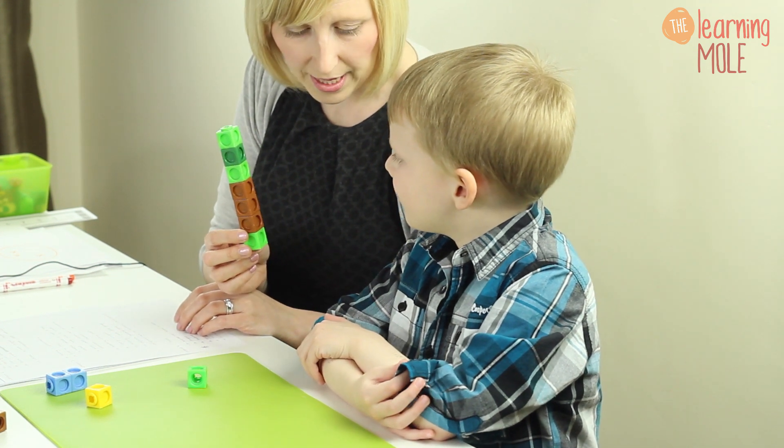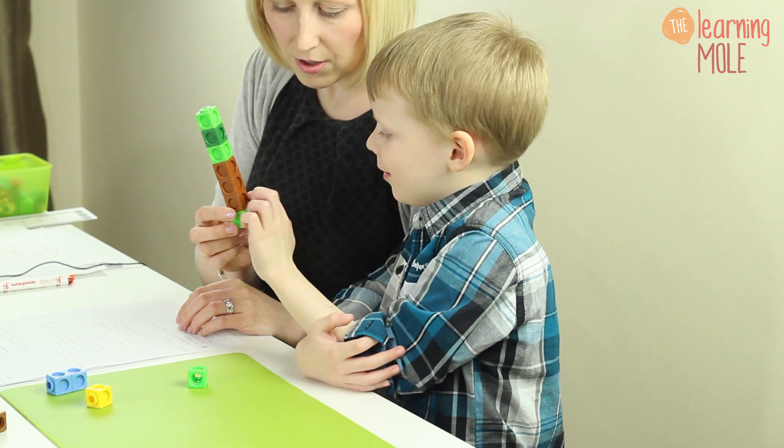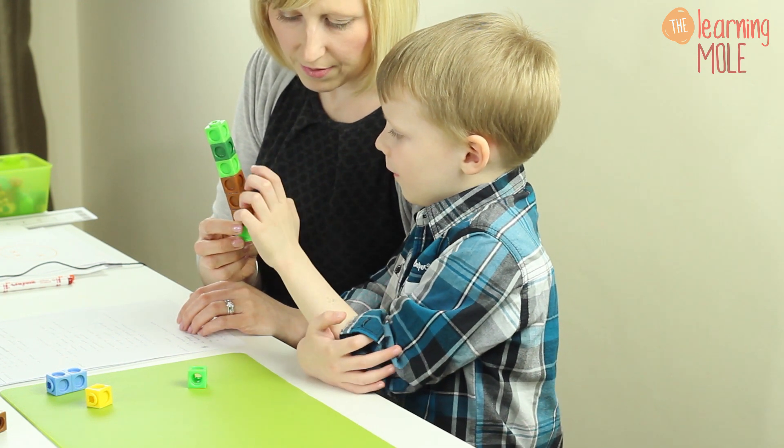Seven. Could you double check for me? One, two, three, four, five, six, seven. Okay, and again reinforcing that idea of double checking, checking with counting because children can make very simple mistakes when they are counting.